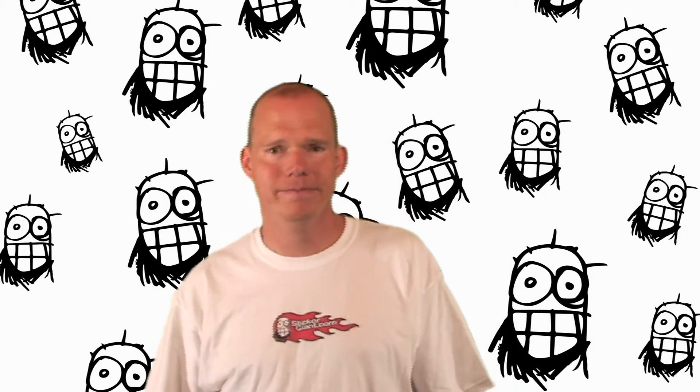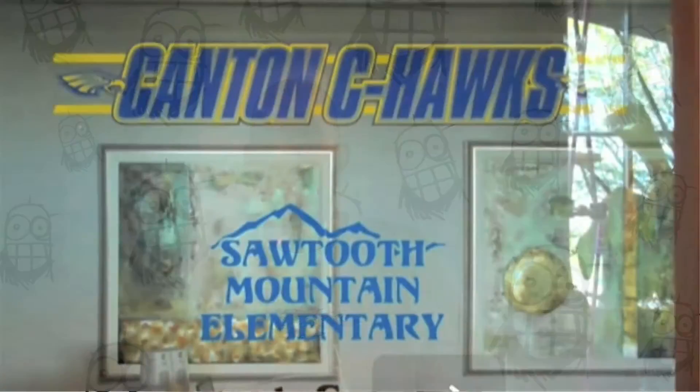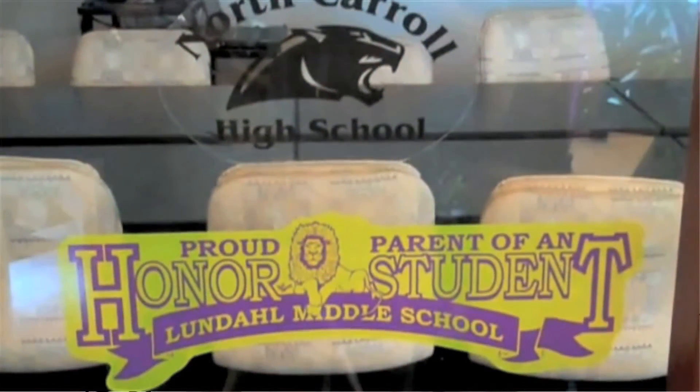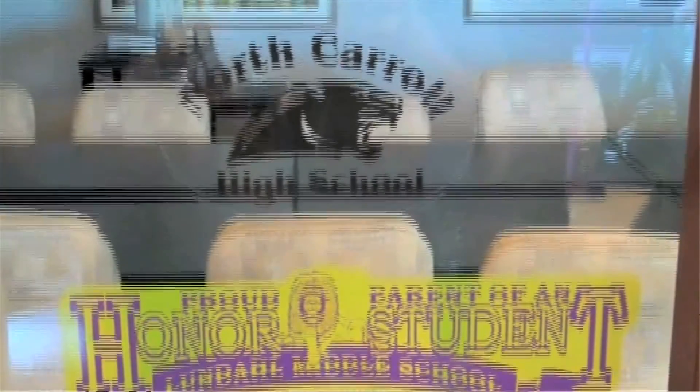Let's take a look at some examples. These first examples are clear decals that have no white backing at all. The printing quality is good, but the problem with clear decals is that the ink tends to look transparent. Without the white ink, and depending on the background colors, the logo and text may be hard to read.